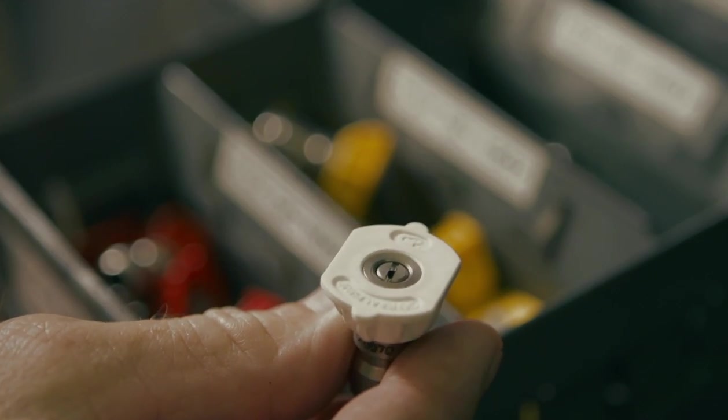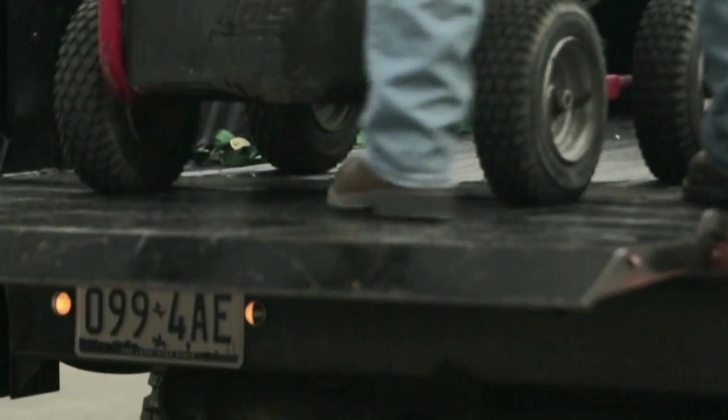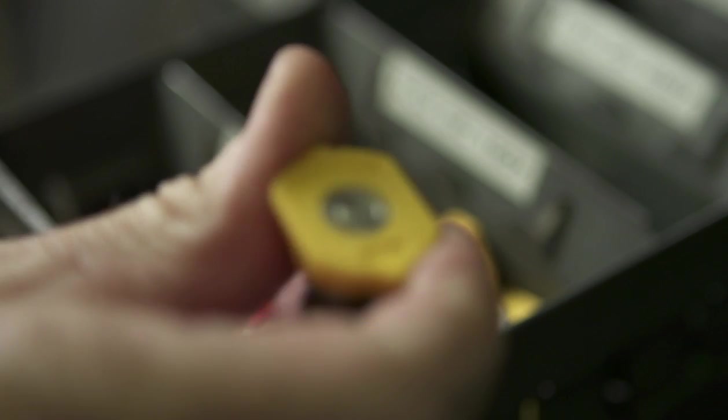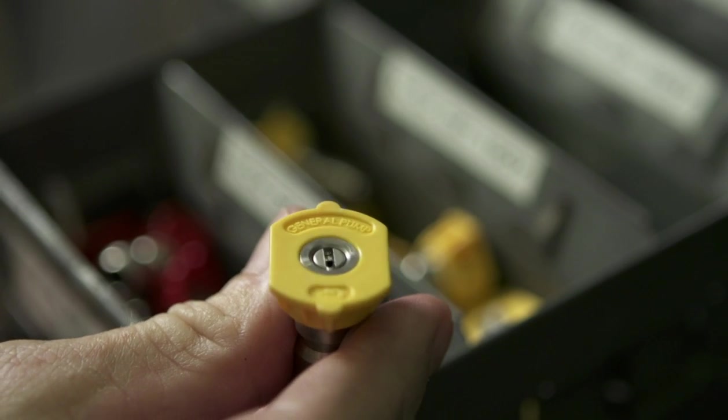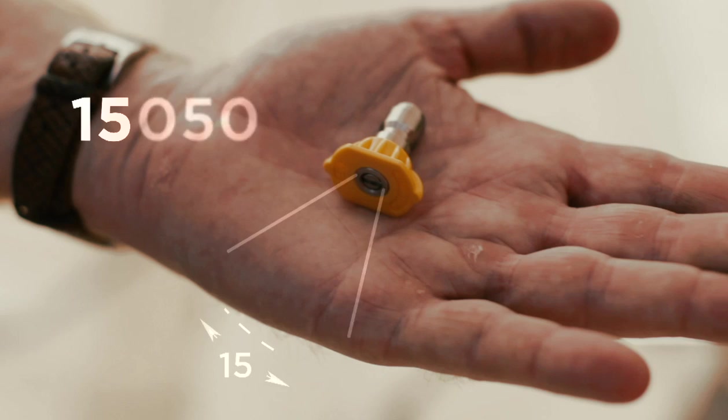Standard nozzle sizes range from number 2 to number 60, covering a range of 0.71 to 61 gallons per minute and 500 to 5,000 PSI. Each nozzle is marked with the spray pattern and orifice size, located below the plastic-coated collar.